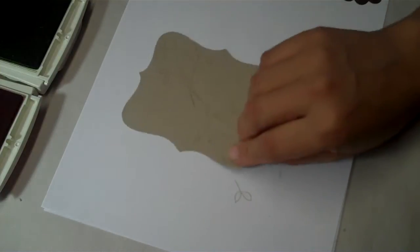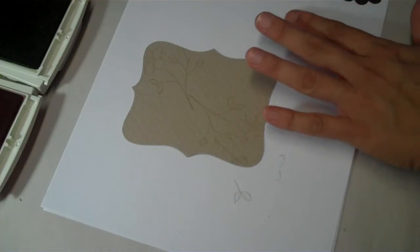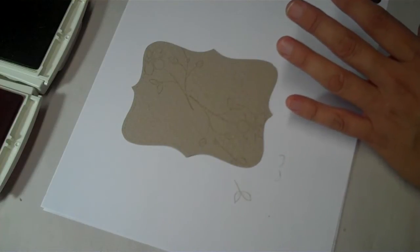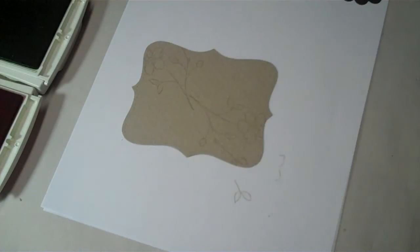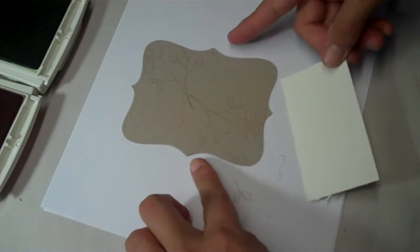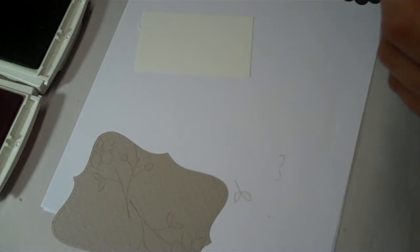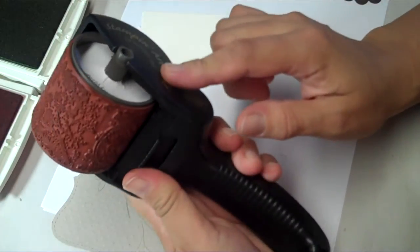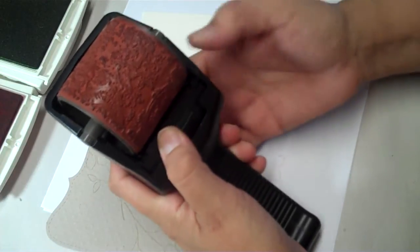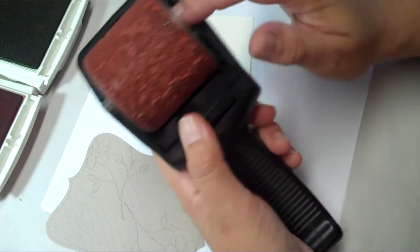I've taken a strip of Very Vanilla cardstock, a little bit bigger than the width of the Top Note. I'm going to use my stampin' roller with the Very Vintage wheel in it. If you haven't used one of these rollers, they're really cool. This is the jumbo size. You buy the handle, the cartridge, the ink cartridge, and the wheel separately.